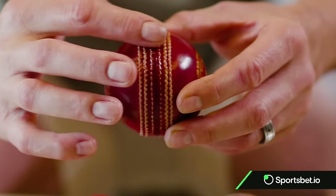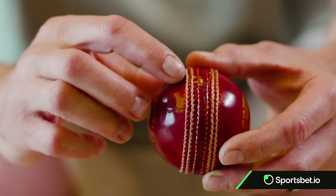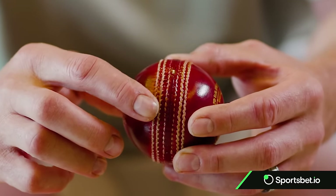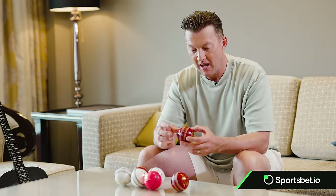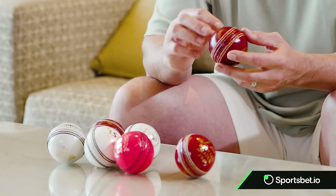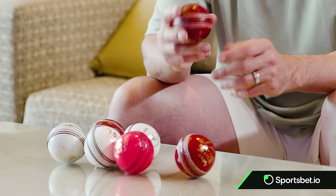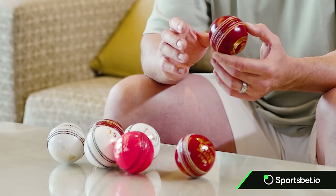The thing about the Kookaburra ball is that I think over recent times it's actually deteriorated in terms of condition — whether they moved from hand stitching to a more commercial grade with less hand stitching. But the traditional Kookaburra has what they call a lacquer over it, so the ball should stay in pretty good condition throughout most of the first session.